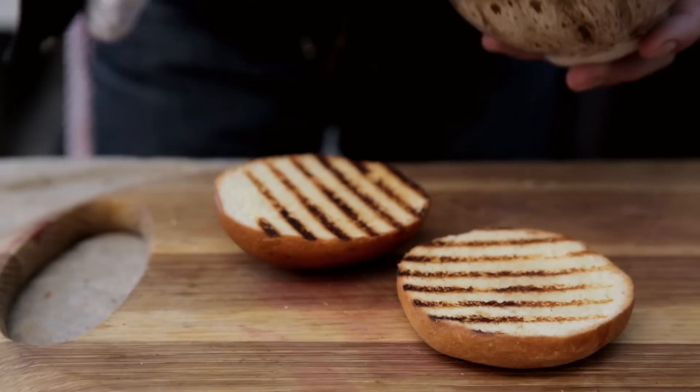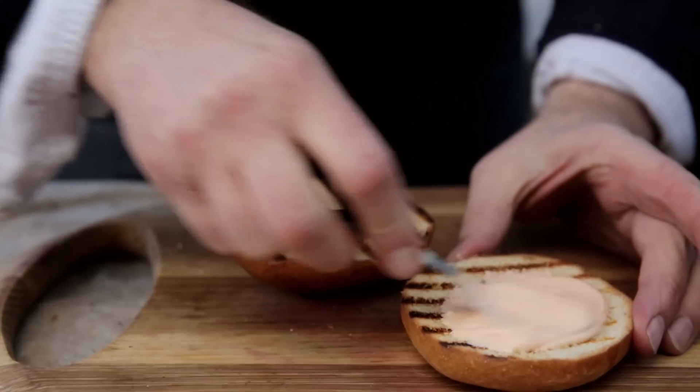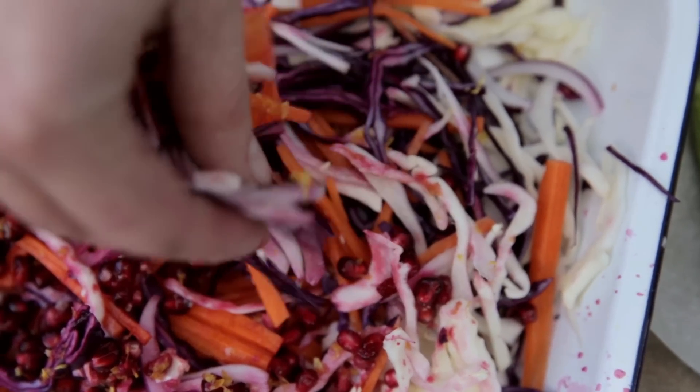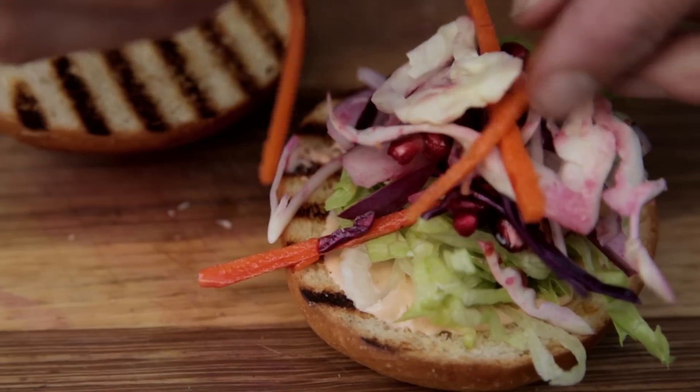Now I've toasted some brioche buns. The classic way to do this is with a Portuguese sub roll, but I love these because they hold together well and work really well with the sriracha mayo. I've got some iceberg that I've shredded — put your iceberg on and get a handful of your slaw and drop that on. Just look at all the gorgeous colours in there; it's going to add so much crunch and flavour.